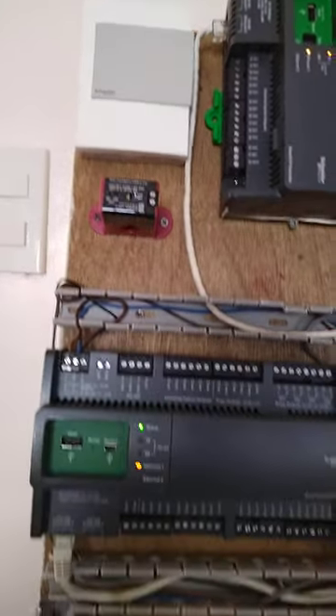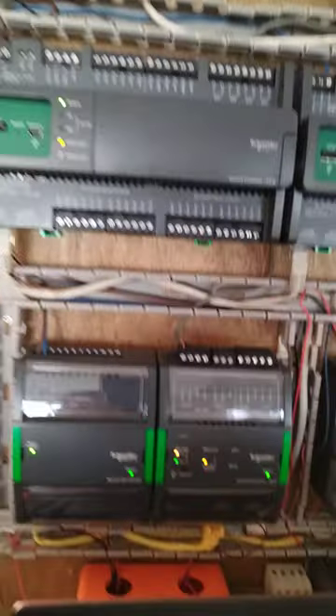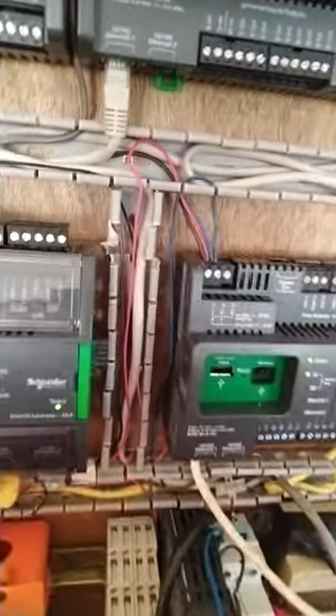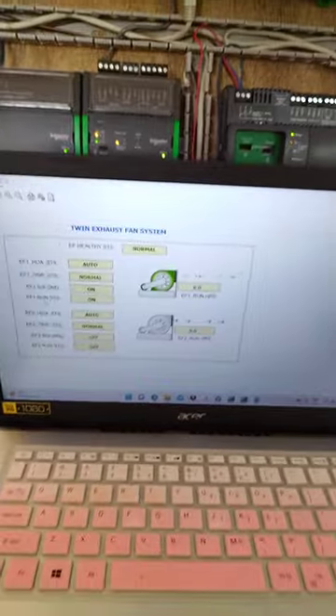We have some device there. Power supply is coming from the downside. My workstation here.